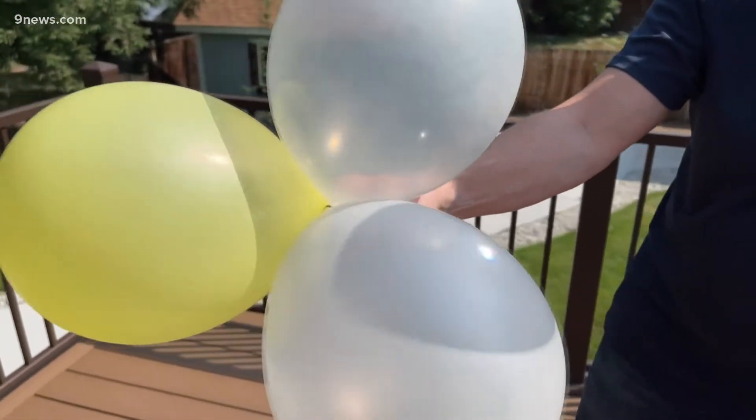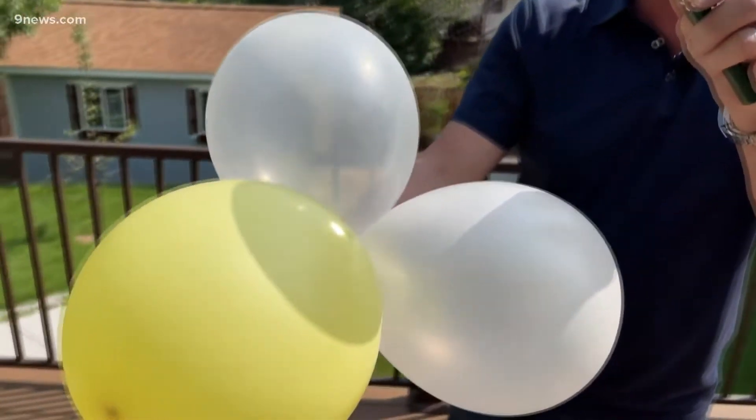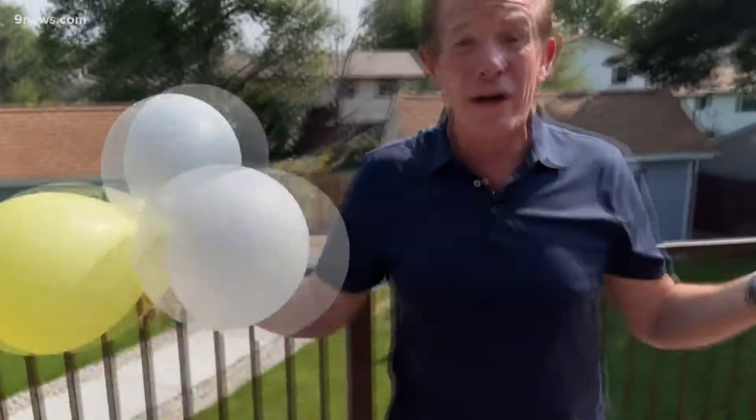So look at that — while the other balloons pop so easily, these balloons right here, even holding it for a long time, it's hard to get these balloons to pop. You can see the mark on there. These balloons don't pop because they reflect the solar energy. That's why you wear lighter clothes in the summertime.